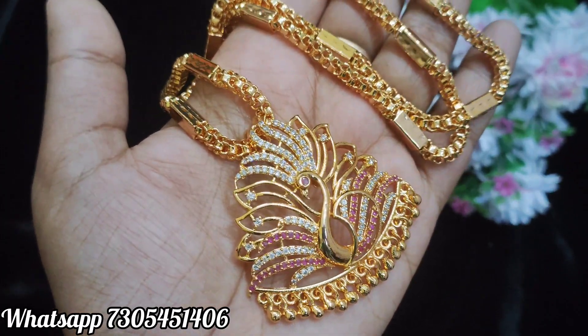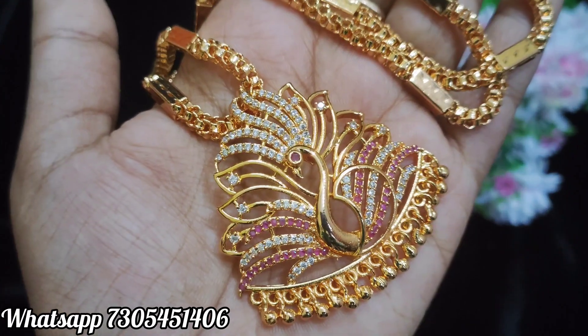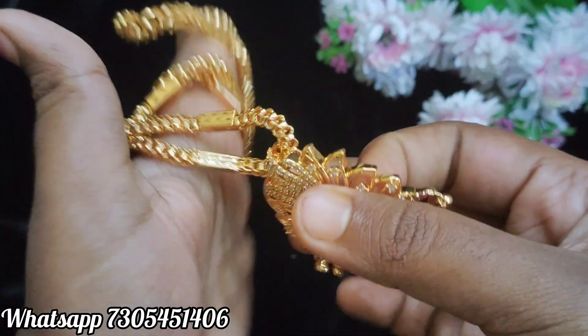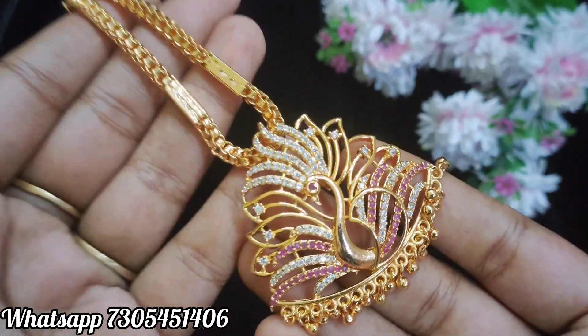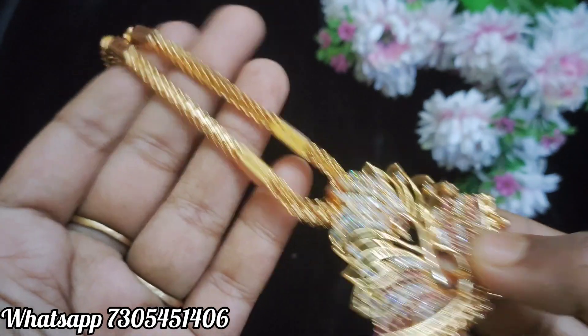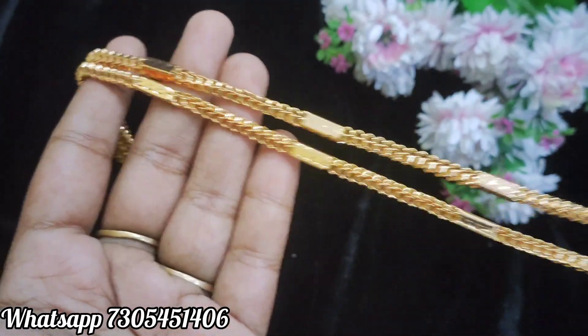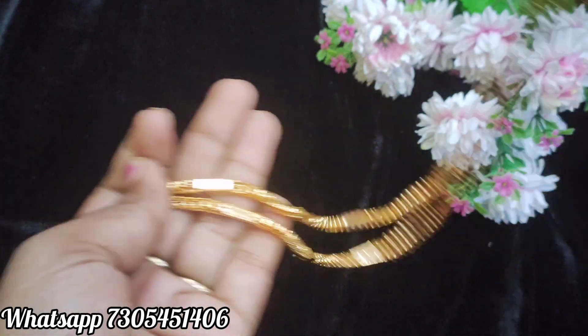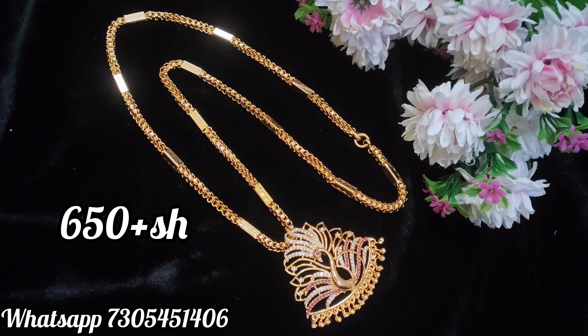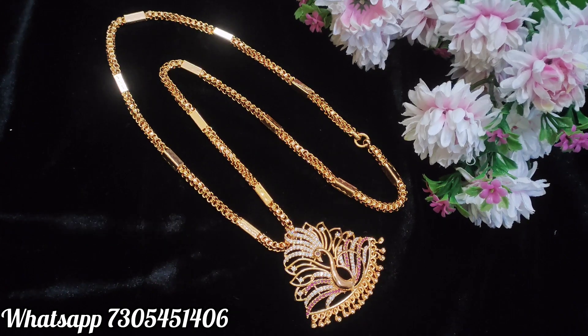Next design is Peacock model — complete eddy stones, and the bottom has golden bar hangings. The chain is very thick, a pipe design chain, 24 inches. Here are the price details. This is also available as a normal chain, plain gold type chain, and a beach chain.